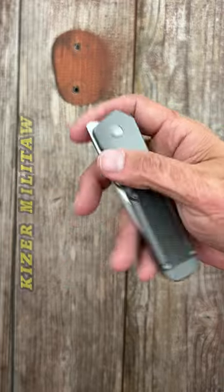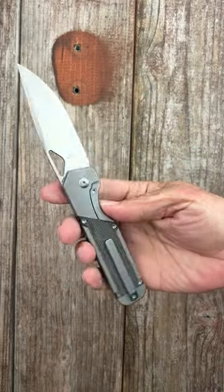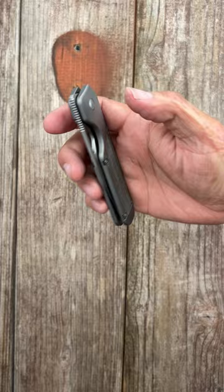The Mill also features a milled titanium pocket clip and ridiculously smooth action.